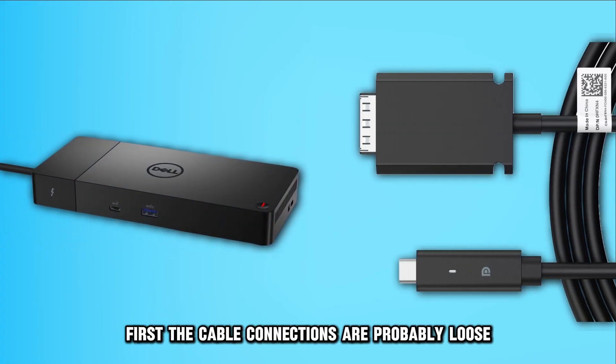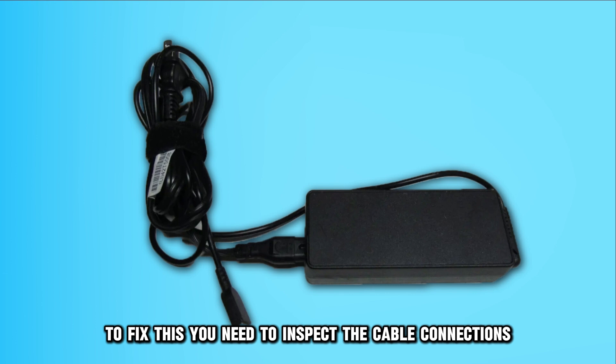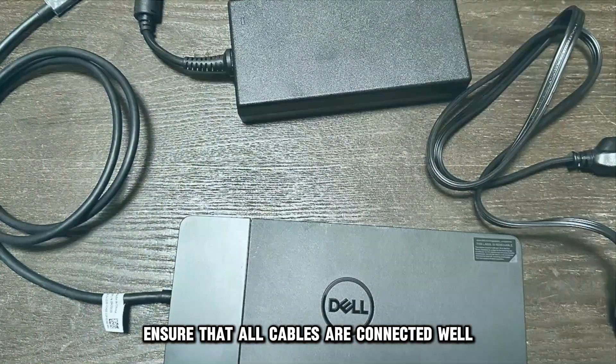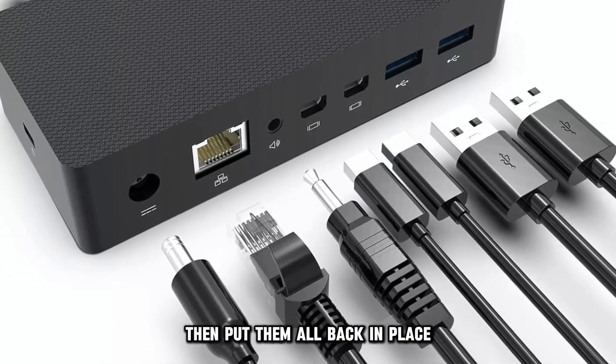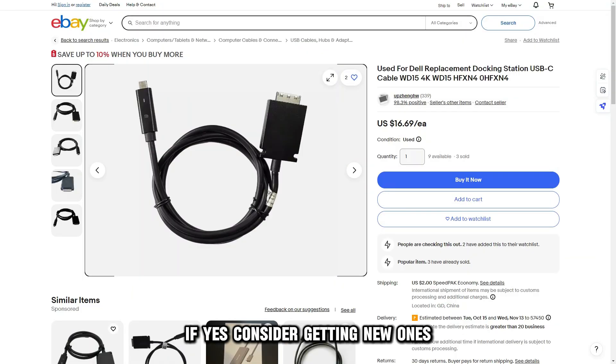First, the cable connections are probably loose. To fix this, you need to inspect the cable connections. Ensure that all cables are connected well. Consider unplugging each cable, then put them all back in place. Additionally, check if the cables are defective. If yes, consider getting new ones.